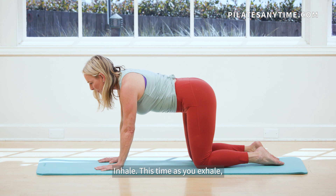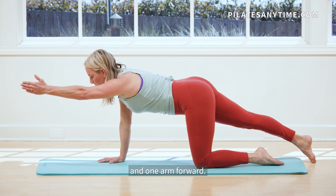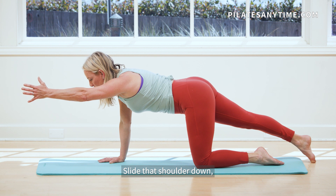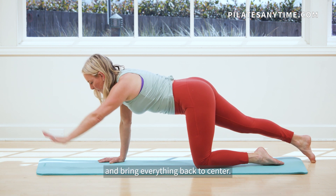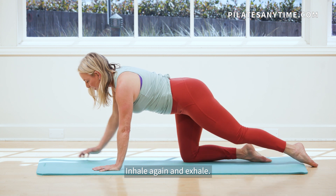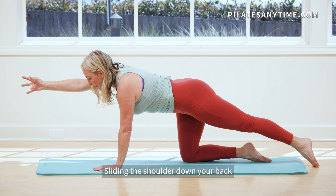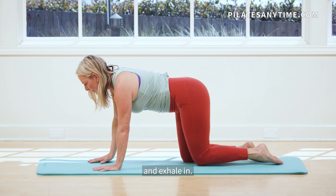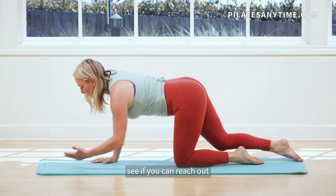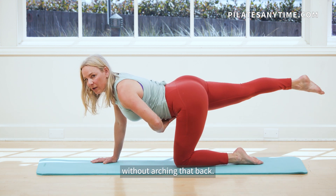Inhale. This time as you exhale, see if you can slide one leg out and one arm forward. Slide that shoulder down, pull that belly in and bring everything back to center. Inhale again and exhale. Opposite arm, opposite leg, sliding the shoulder down your back and exhale. If that feels okay, see if you can reach out and maybe you can lift the leg up without arching that back.